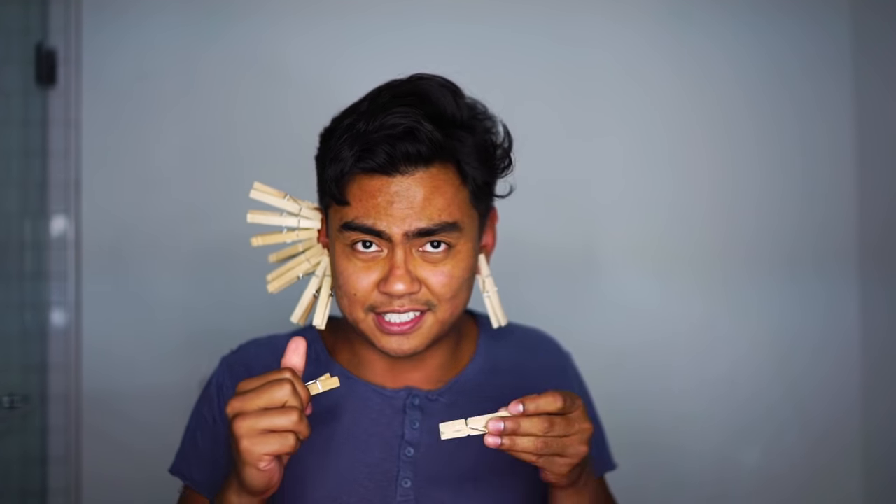I was out there for like 30 minutes, I just couldn't stop thinking about it. But I need to find a way to beat this. So let's do this! We're gonna beat this, guys, no matter what it takes. I'm gonna start with the ears, because this is not as painful as like the cheeks, or the chin, for example.